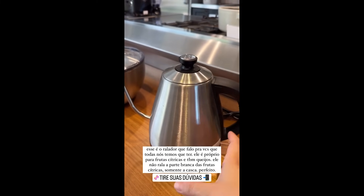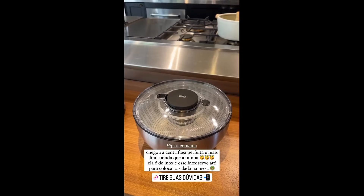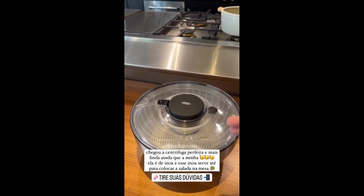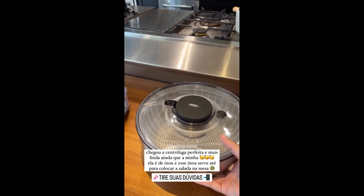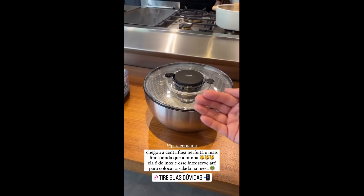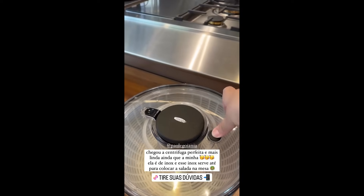You know that kettle with the blue glass? They have it here too, for those who want it. And now, guys, the item we couldn't find for you has arrived — the salad spinner just like mine, except this one is ten times better than mine, and the price is practically the same as what you wanted.